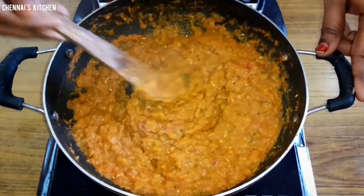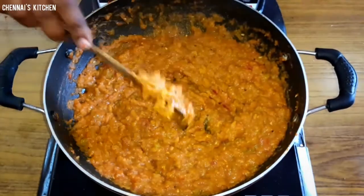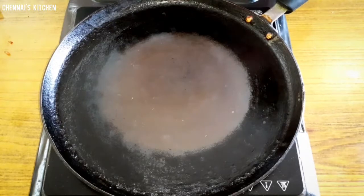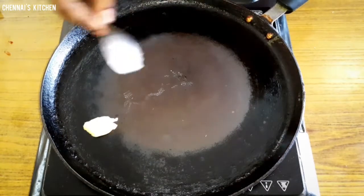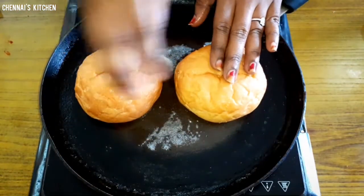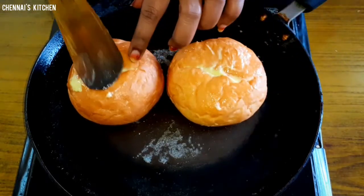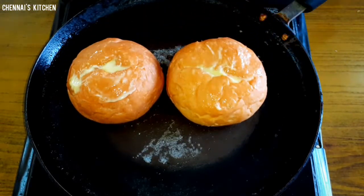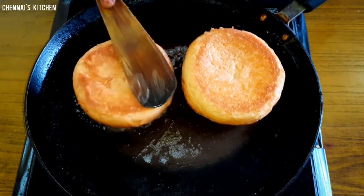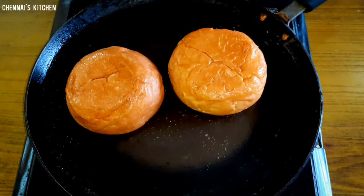We are ready for the pav. The pav is thick and has a good consistency. We will soak butter in the pan and put butter on the pan. Then add the butter to the pan — it will not be roasted. Let's put the butter in the pan.